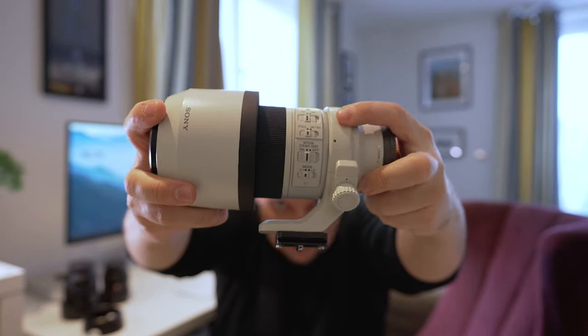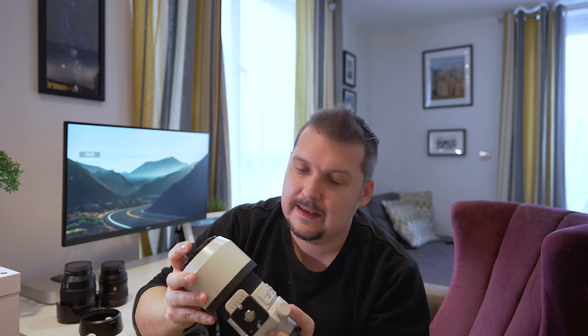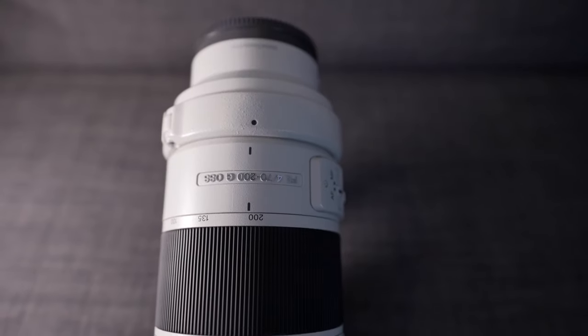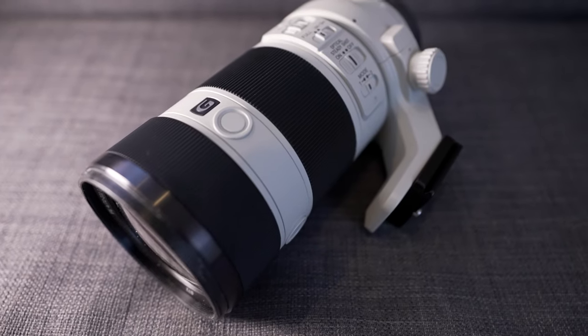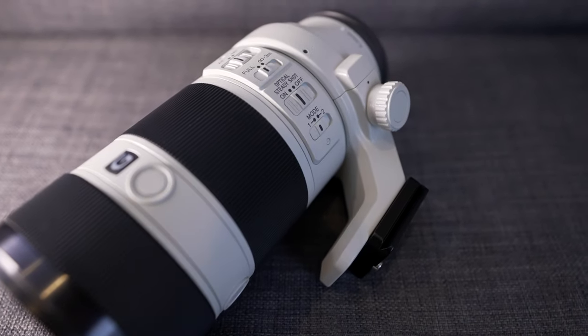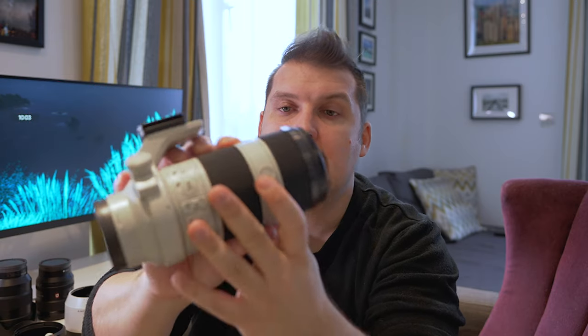The other lens we're going to talk about is the Sony 70-200mm f/4. It's got a number of features and I absolutely love this lens. I use it mainly for portraits, landscapes, and for subjects where I can't get enough reach with the 24-105. That extra 105-200mm range gives me enough to capture what I need. One great feature is that it has three custom-set buttons on the lens that you can program to whatever you want.